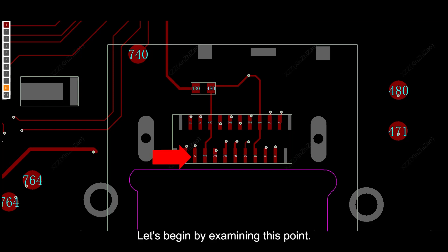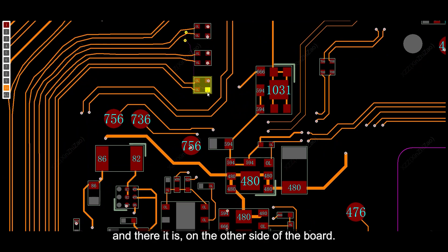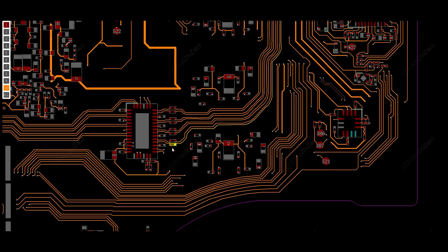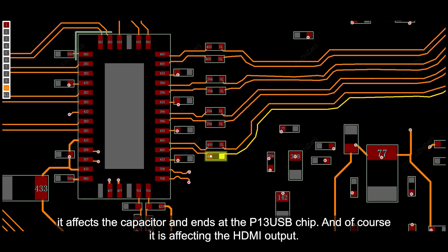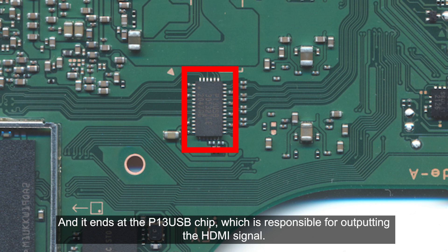Let's begin by examining this point. By clicking on that point, we can identify which component is affecting it. Let's zoom out and find the one that is glowing yellow — and there it is, on the other side of the board. It is a common mode choke, or noise filter. As a noise filter, there should be connectivity between the sides. When we click the other side, it affects the capacitor and ends at the P13 USB chip, which is responsible for outputting the HDMI signal. So from the noise filter, it connects to the capacitor and ends at the P13 USB chip.